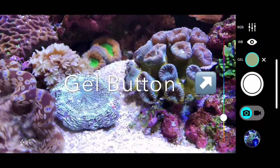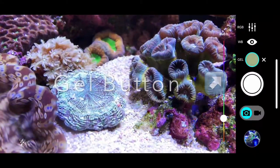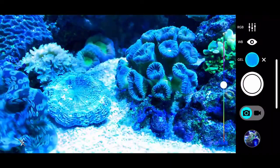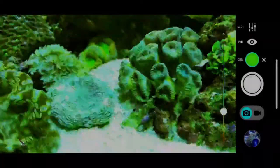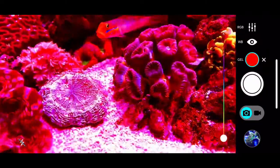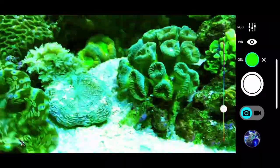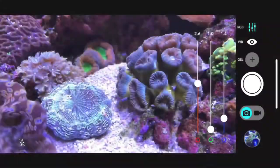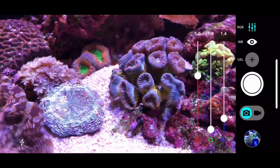You can also put gels on the camera as well. It has a slider for different colors so you can go really extreme. This is your RGB sliders — you've got one for red, one for green and one for blue.